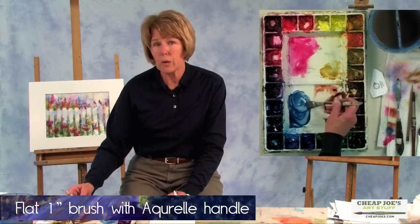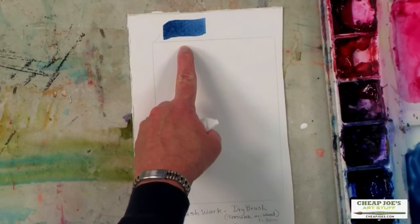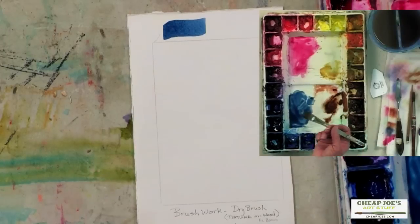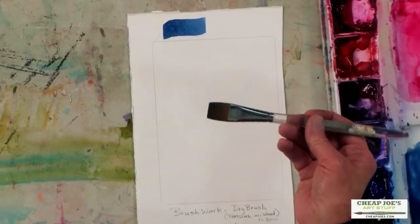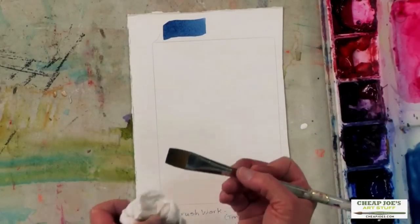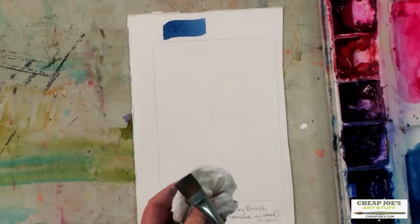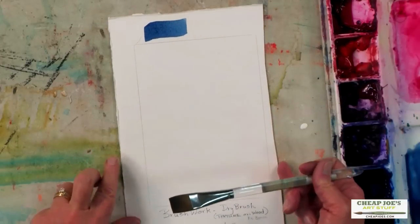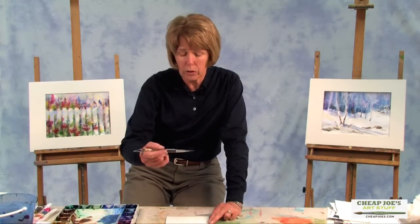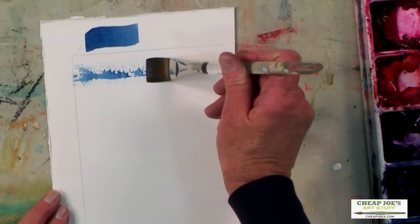Now that's a pretty juicy wash. If I just put it on like that, it's probably just going to give me a solid, flat wash. So what I need to do is get more of that water out. I'm going to lay my brush flat and try to separate it a little. If you think about the horizon on the ocean and how sometimes you'll see the light on the water — it almost looks pure white — if you just sort of drag that brush along, you can see how that would help you.